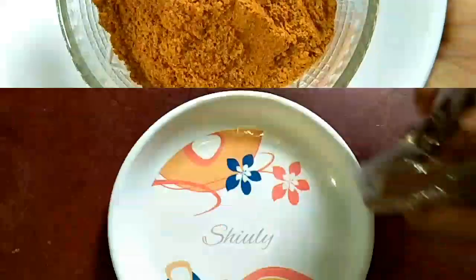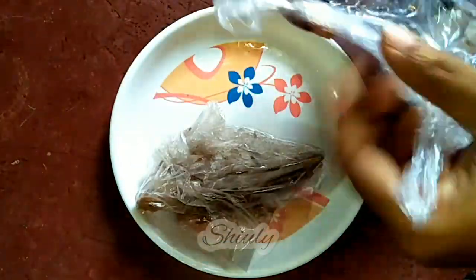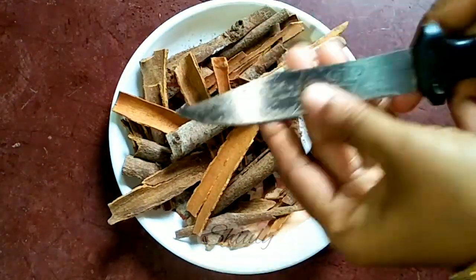Let's see the recipe. Here I have about 60 grams of cinnamon — about 50 grams here and about 10 grams here. I am removing them onto a plate from the packets, and you can see that they are full of dead skin cells.